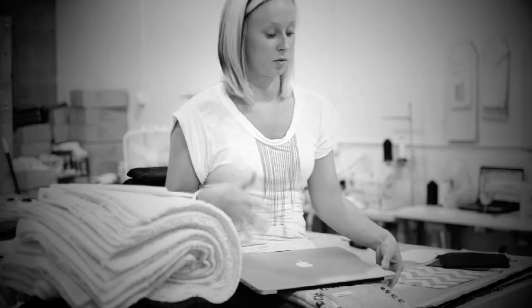Hi guys, Mercedes here. Today I'm going to be showing you how to put your computer into your cul-de-sac. Now it is going to be a snug fit, but that is actually better. It will protect your computer better and it will give you better grip onto your cul-de-sac.